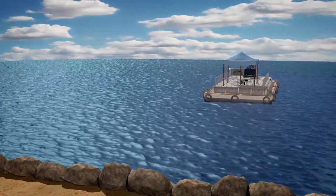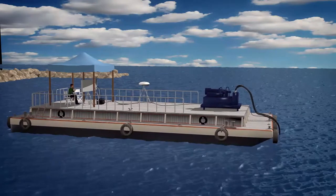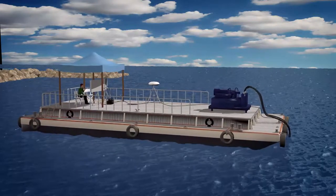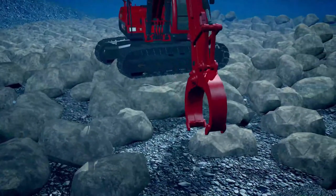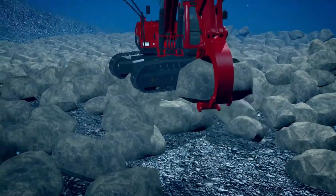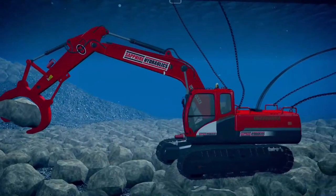The Sapphire Hydraulics system includes a hydraulic power pack on a barge that provides full power and maximum strength for underwater operations. Our 75-ton marine excavator with a heavy-duty boom arm and grabber provides excellent stability underwater while handling a wide range of materials.